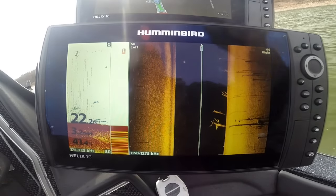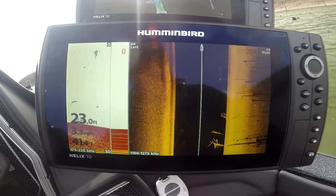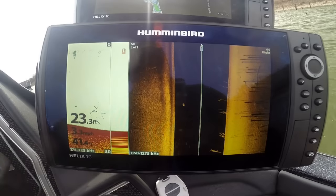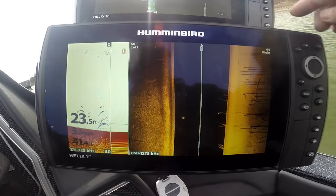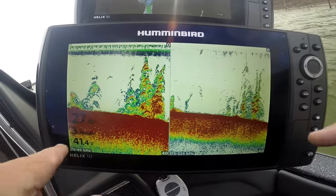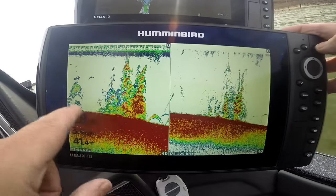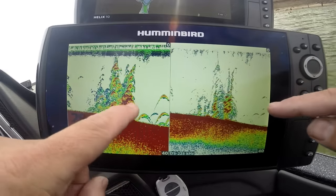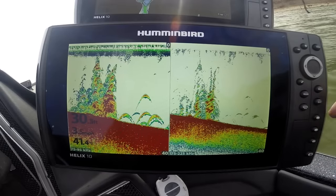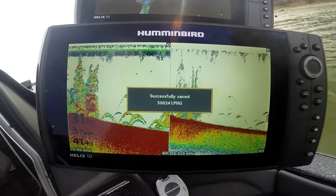We had some crosstalk because we're running two Helix 10s at the same time. This is the DI, this is the mega imaging, and this is gen one — I'm doing a lot of comparison. But you've got chirp 2D sonar too. Look at them fish showing up, look at them trees. This is splitting low chirp and high chirp on both sides — bigger coverage versus smaller coverage. Look at the difference of that wide coverage area running side by side.